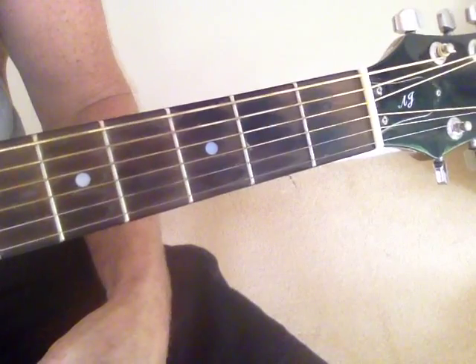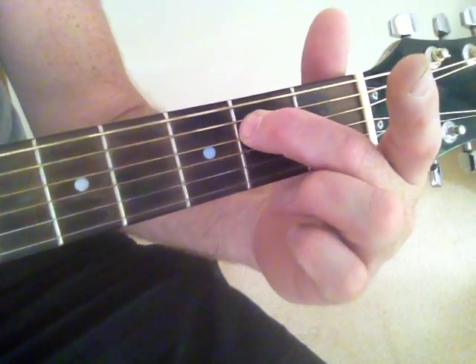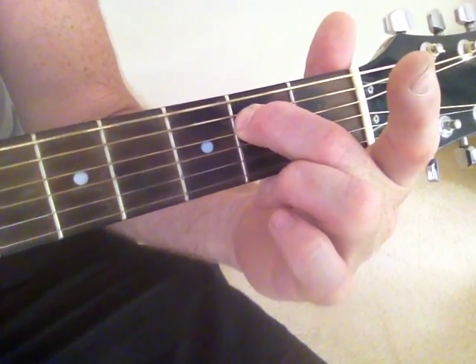So let's go to a proper sounding E minor. I'll just use one finger — my middle finger on frets 4 and 5 — and just play all 6 strings. That's E minor.